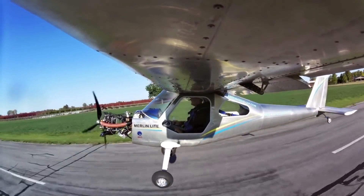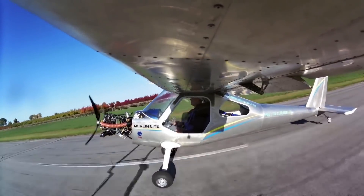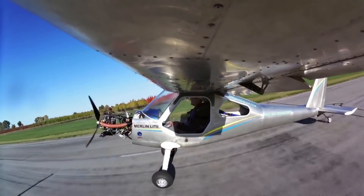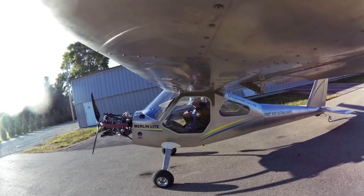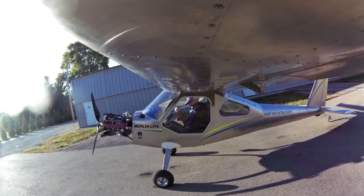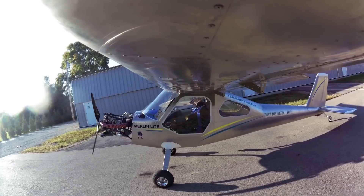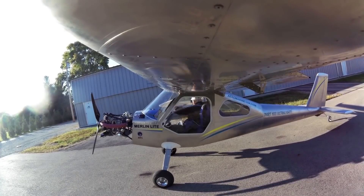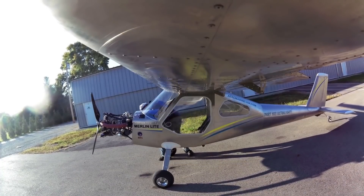A little bit of work yet to do on this airplane, but a very impressive job. This has created more interest than any other single article we've written about this year. Thousands of you responded. We're going to see some more about it, and you'll see a full video interview with more flying scenes and more views of the aircraft — that'll be coming later.